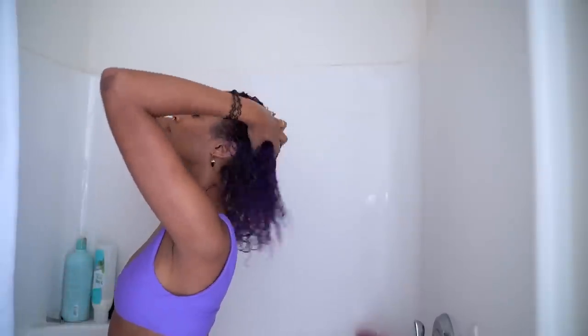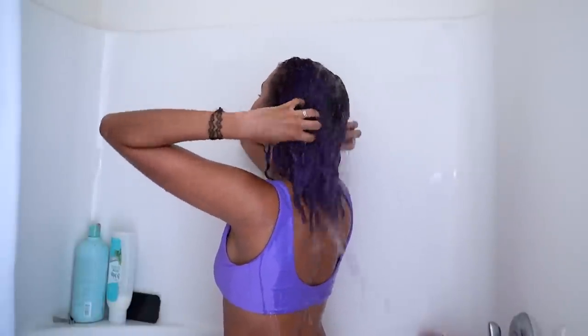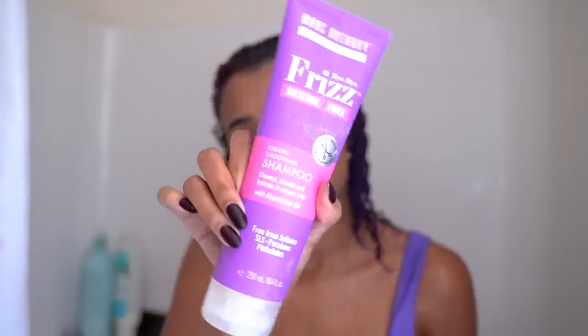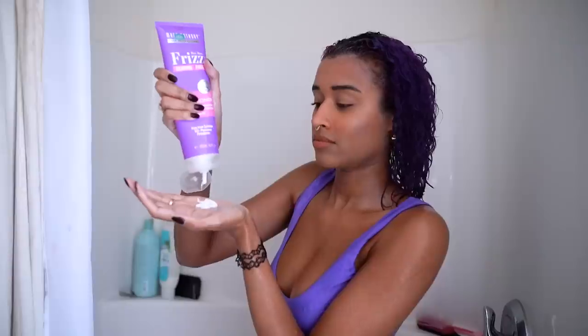After waiting, I'm rinsing it all out and getting my hair completely saturated with water, giving myself a little scalp massage because it helps stimulate growth — and also because it just feels good. If your hair really needs it, I love the Marc Anthony Bye Bye Frizz keratin shampoo, but I only use it if my hair is really gross or when I need to remove product buildup. I usually use the conditioner of the same line to co-wash, which is when you only use conditioner to replace washing with shampoo. It's so much better on your hair, especially if you really need that moisture.